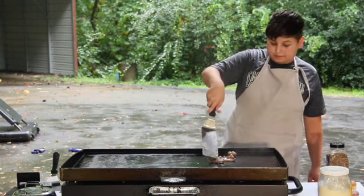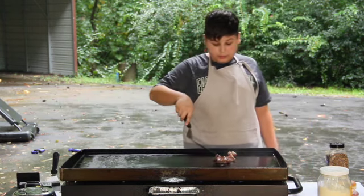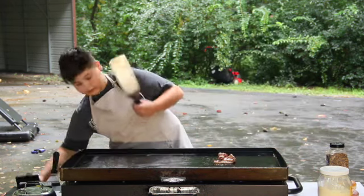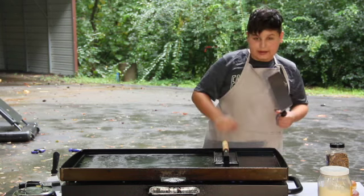We're flipping it. They're starting to fold so I'm going to throw my bacon press back on there.